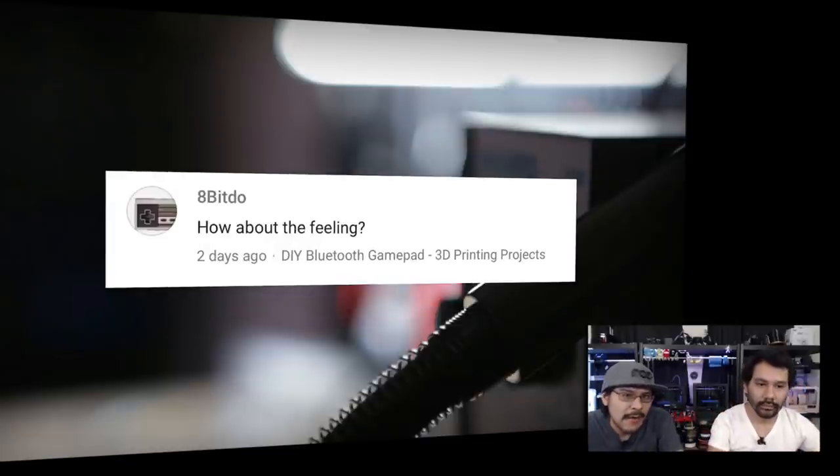Next from 8bitto about the DIY Bluetooth gamepad: 'How about the feeling?' This was one of those projects where you're having fun and you just want to keep playing. The buttons are NinjaFlex — rubber NinjaFlex buttons hold out really well, they're not slippery so you can really mash them and not get your thumbs hurting. Because it's small it works really well. The Semi-Flex ones would work just as well but be a little less rubbery and more slippery. You can get NinjaFlex in different colors too.